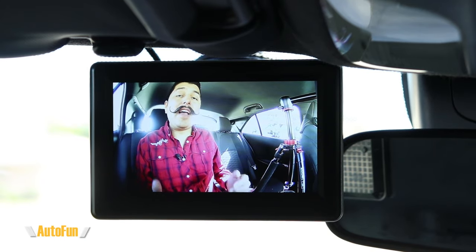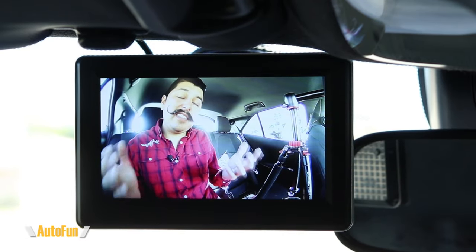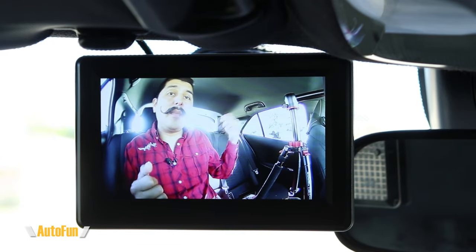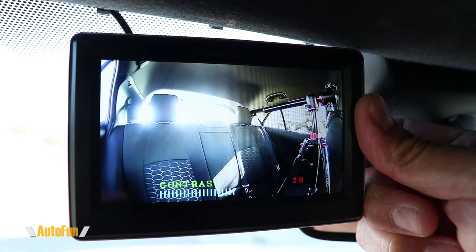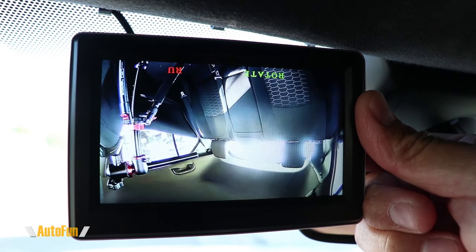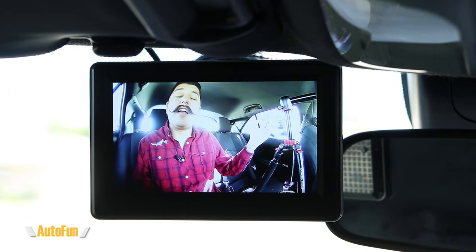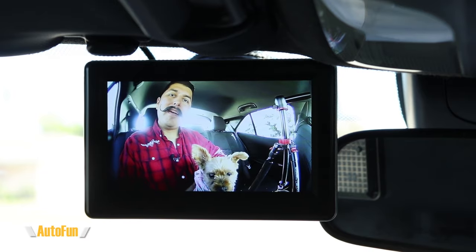This is the Viclis BM1B car monitoring system. I'm sitting in the back of the vehicle behind the driver, and we have a really clear view of what is going on back here. The cable connecting the rear camera to the front monitor is about 16 feet (five meters) long, which is plenty of length to position the camera anywhere. Right now the camera is mounted on the driver's headrest. The monitor also has brightness, contrast, and saturation adjustment, and we can flip or rotate the image.